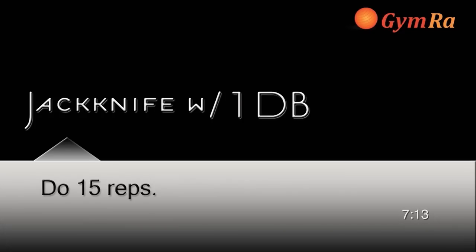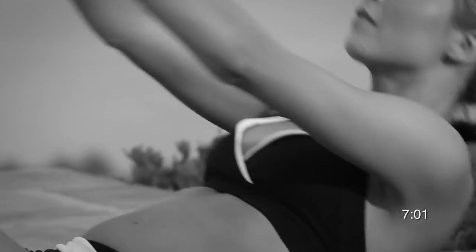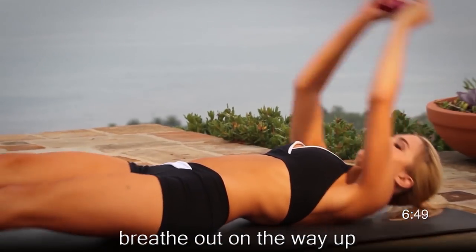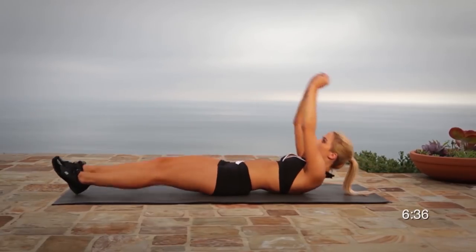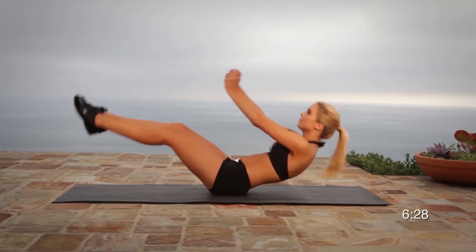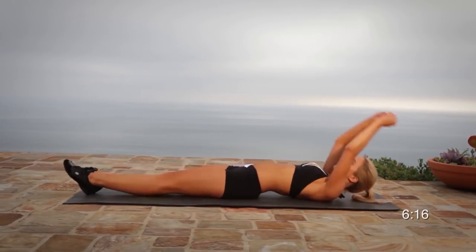Exercise number four is a jackknife with one dumbbell. This exercise is a little more challenging — select a weight that is a little heavier than the one you used in the first set. Lie down in a straight line holding on to one dumbbell, preferably on the outside. Crunch up as high as you can reaching for your toes. It is best if you keep your legs straight and actually touch your toes, but if you can't, go up as far as you can. Never try to rest for too long at the bottom. This exercise works all of your abdominal muscles and is especially good for getting rid of that little pooch.